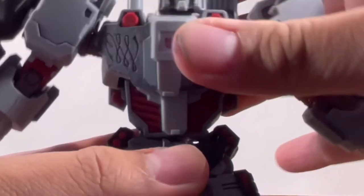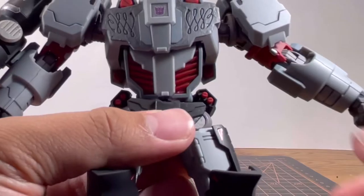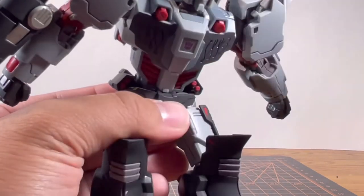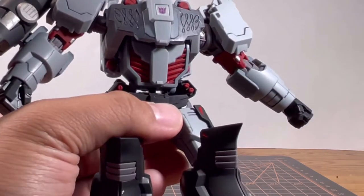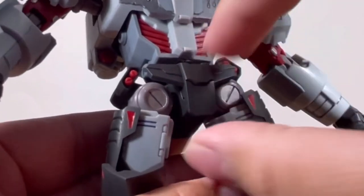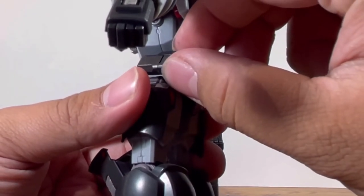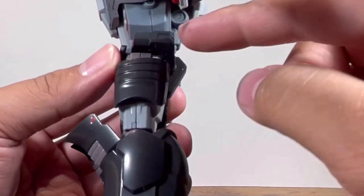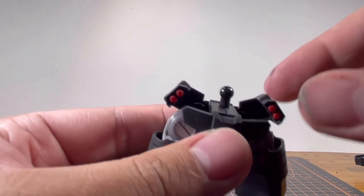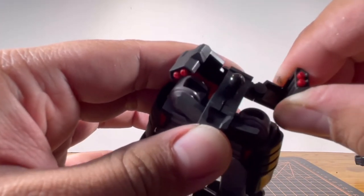On to the torso — the upper part moves on a ball joint. Remember how I said the gap bothered me? It does make sense, because on the lower part of the torso there is also a ball joint, and since it's a double ball joint, it has a pretty decent ab crunch and can move back quite far. Moving on to the skirt — the front skirt can move up and down ever so slightly, which I find a little unnecessary. The side skirt is connected to the back skirt rather than the side, and it does rotate and move down and up just a little bit.